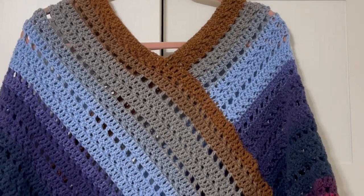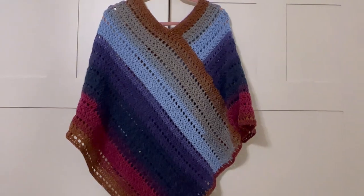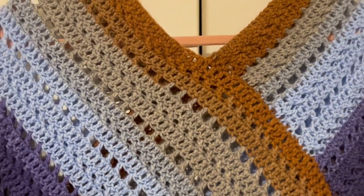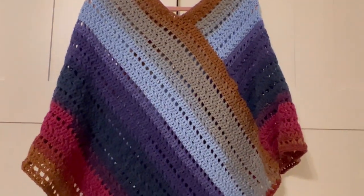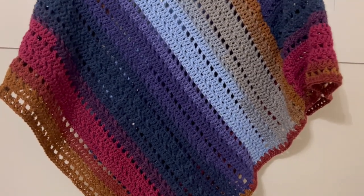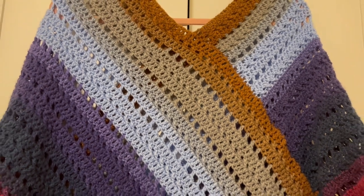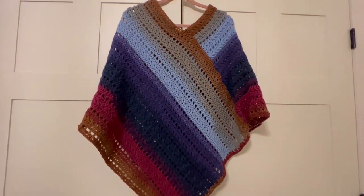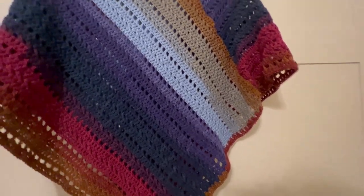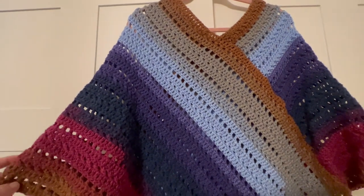Hi everyone, today's tutorial is this crochet poncho. I was using two skeins and needed a little bit of a third one for the edging. The measurements are from the neckline to the bottom approximately 30 inches, and from side to side it's approximately 20 inches.